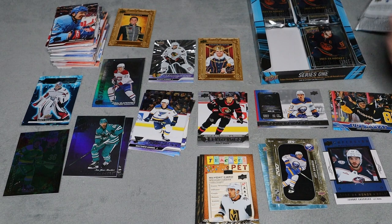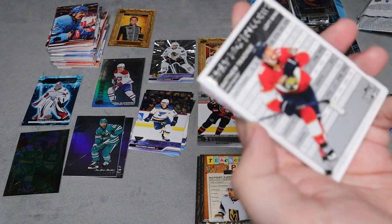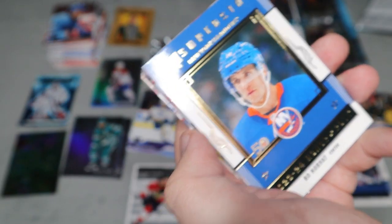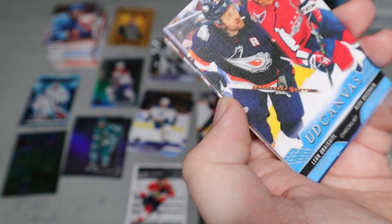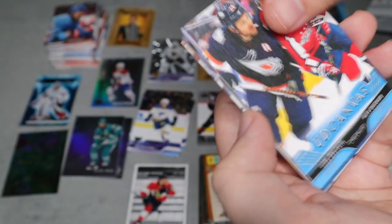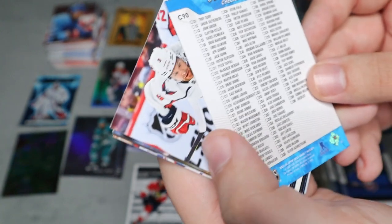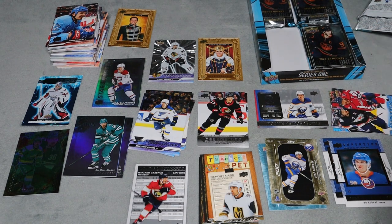I dropped the pack on the floor — hopefully that means it's a lucky pack. We have a Stat Box Filler for Matthew Tkachuk, first time seeing this product. We have an Honor Roll for Beau Horvat. We also have an Upper Deck Canvas checklist — I didn't even know they did canvas checklists — for Gretzky/Ovechkin. That's really cool. Ninety canvas cards total; I don't think I've seen that many before.